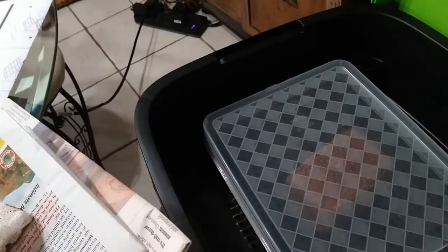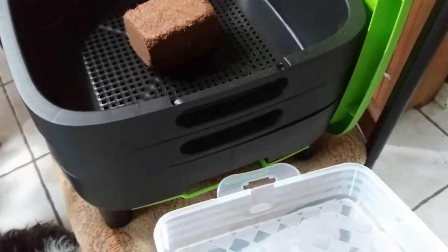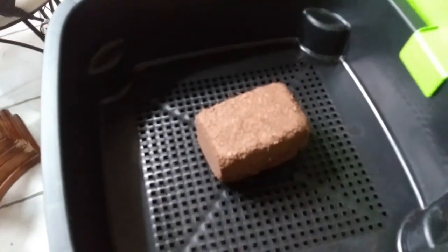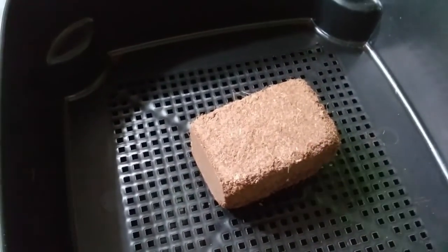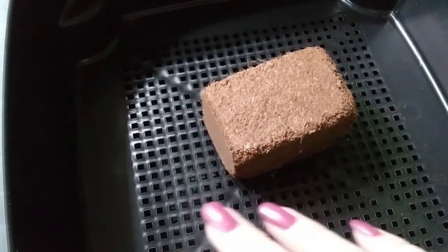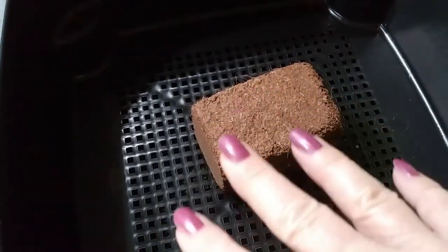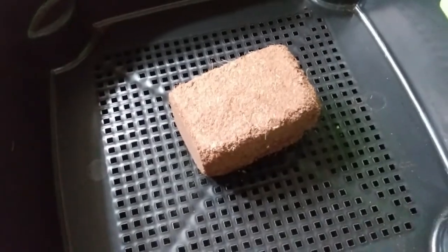I haven't gotten my worms yet. This tray goes underneath to catch any of the drippings, because you can use that to feed your plants too. It comes with a little block of coconut coir. From what I'm reading, you put this in about a third of a bucket of water until it swells up, and then you line the bin with wet — well, damp — newspaper first, and then put the coconut coir on top, and then put your worms in.